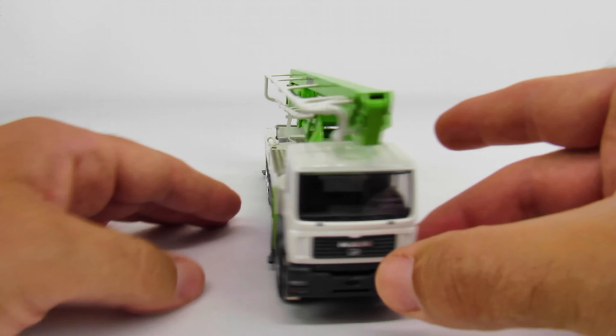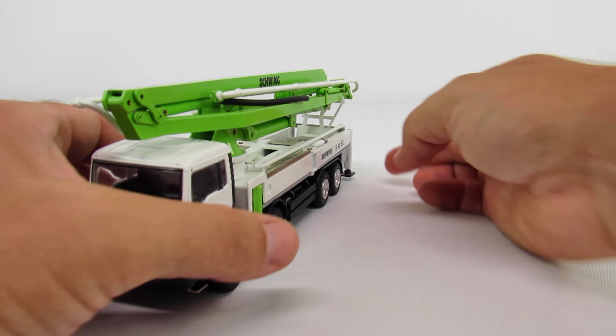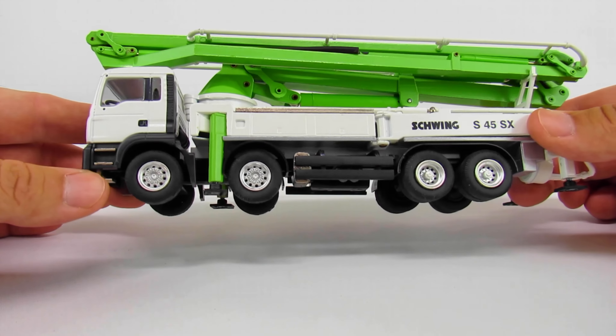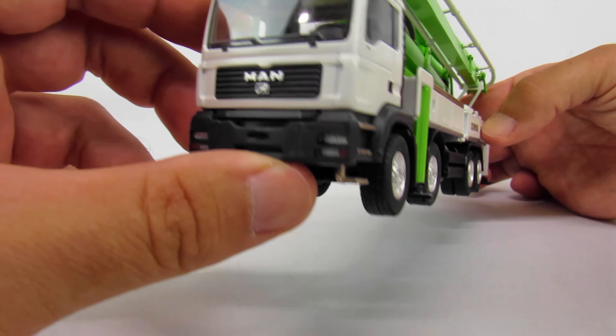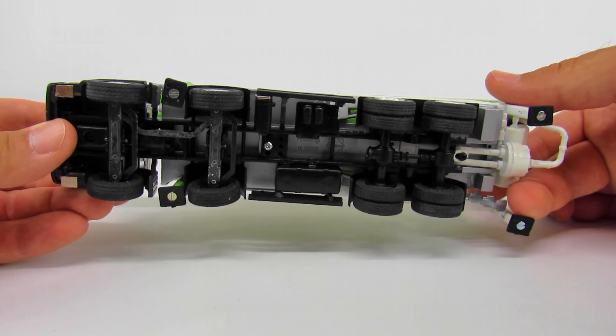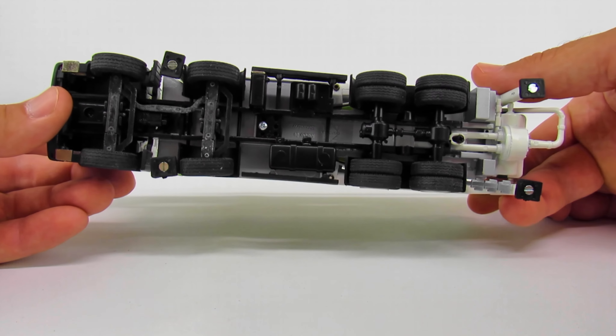Today we have a Schwing S45SX concrete pump. This is mounted on a MAN four-axle chassis. It's made by Conrad and it's 1:150 scale. These concrete pumps are always interesting to me — they're neat models in die cast.